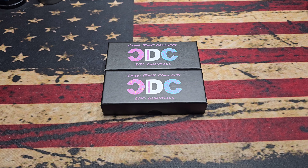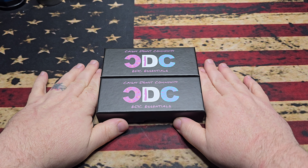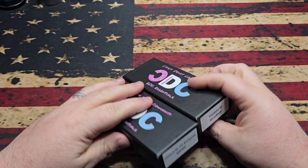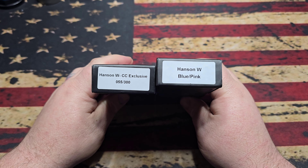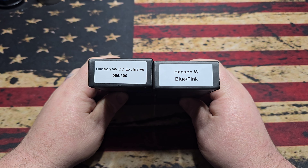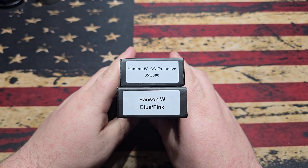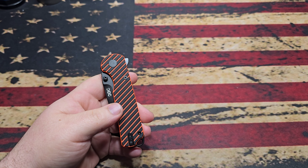What's up fam, hope everybody is doing fantastic. Today we are taking a look at a couple of knives from our friends at the Crispy Donut community. It's the same knife in two different versions — the County Comm exclusive Hanson Wharncliffe and the standard Hanson Wharncliffe. The County Comm versions are numbered; we've got number 55 of 300.